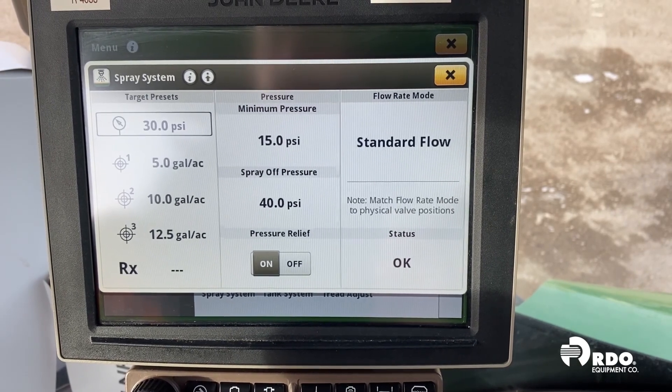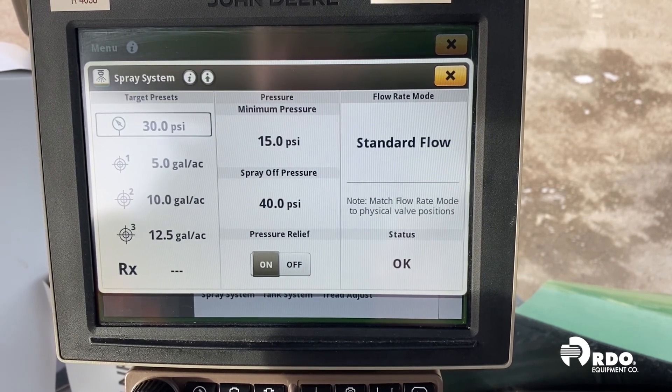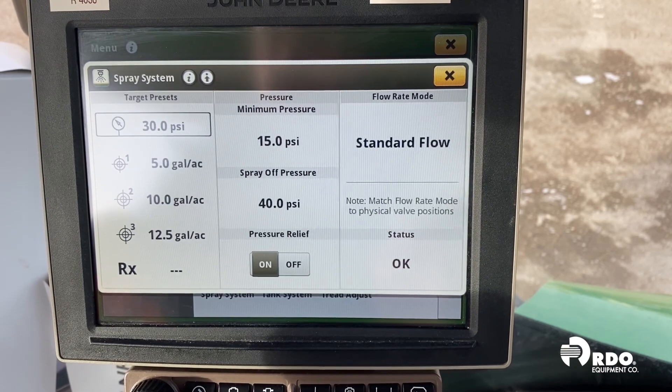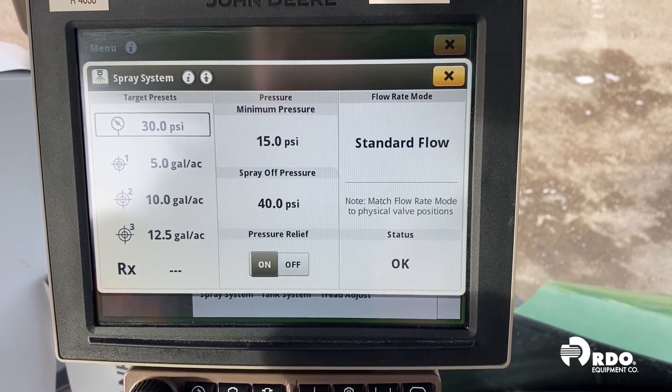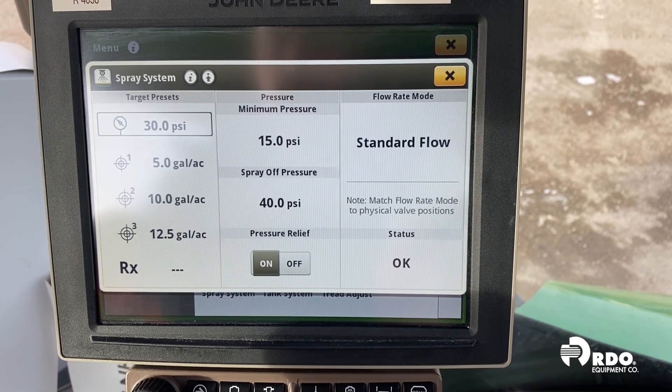Having gone through all of these different things to look at, the next time you're in your sprayer and you're having rate issues, take a look at one of these things. You may have a plugged strainer, you may have an orifice valve that's in the incorrect position, or your minimum spray pressure may not be set correctly for the nozzles, speed, and rate you want to achieve.